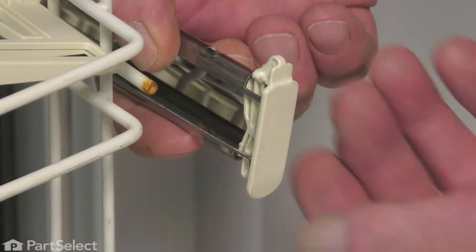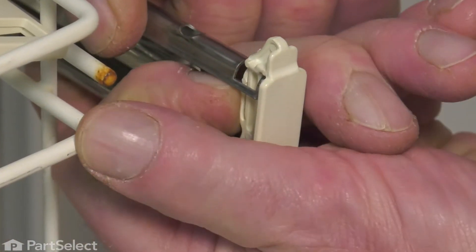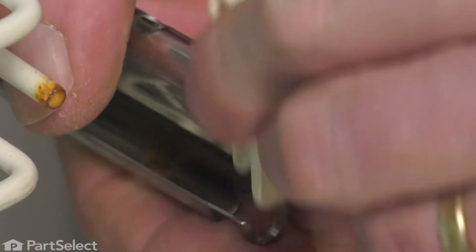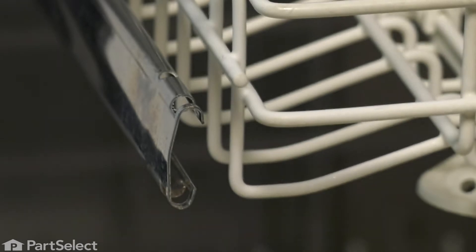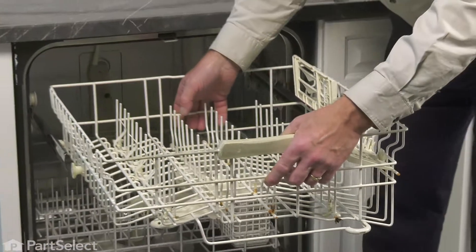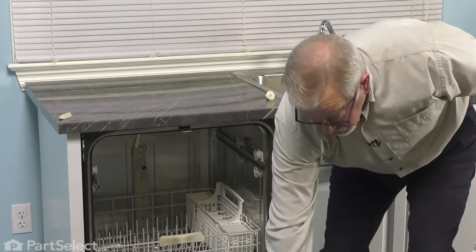Now, to remove the rack stop, we're just going to depress this little locking tab on the very top and then push that rack stop right up through both openings and just set it aside. We can then remove the rack completely, slide it right off of the rails, just push them back into the dishwasher and close that up.